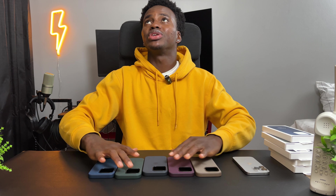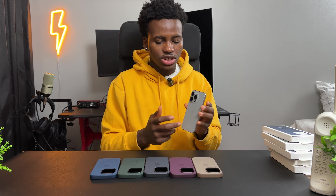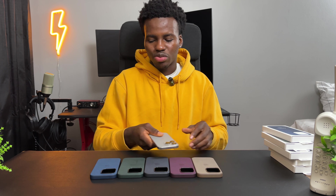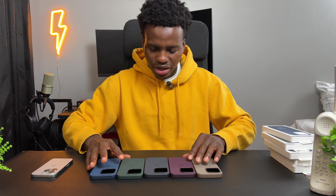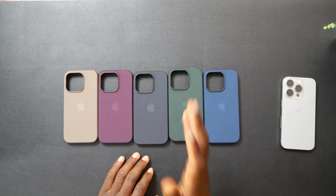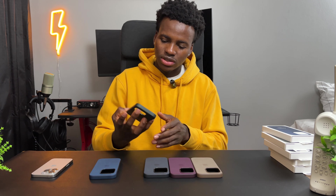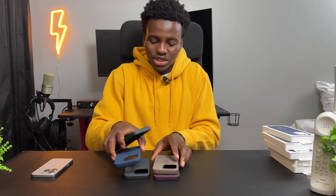They're all looking good. I've got the iPhone 15 Pro in natural titanium — which one do you guys think would match? Let's do a quick game to pick which one to start with first. Got the green — the green honestly I feel like this green will be heat.